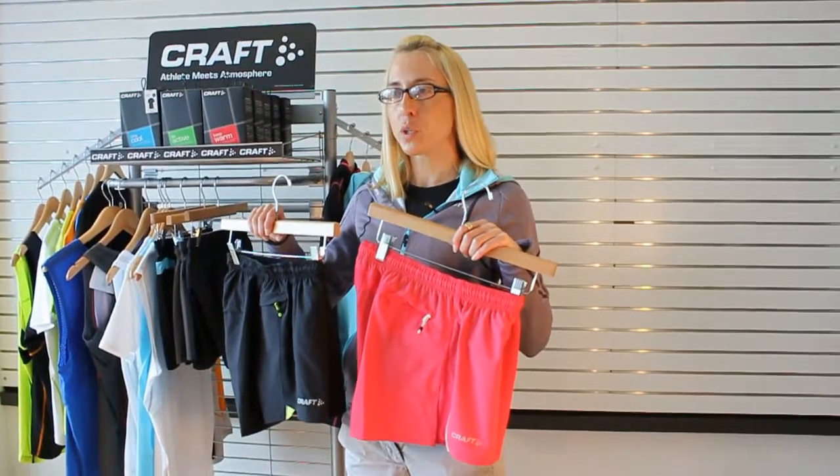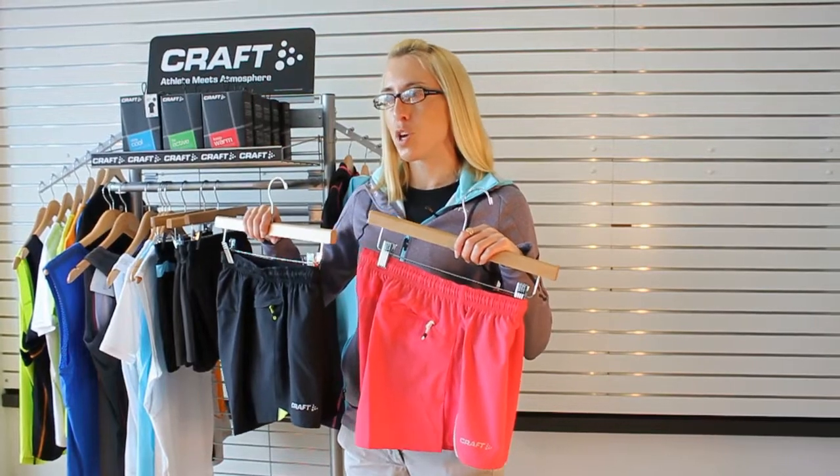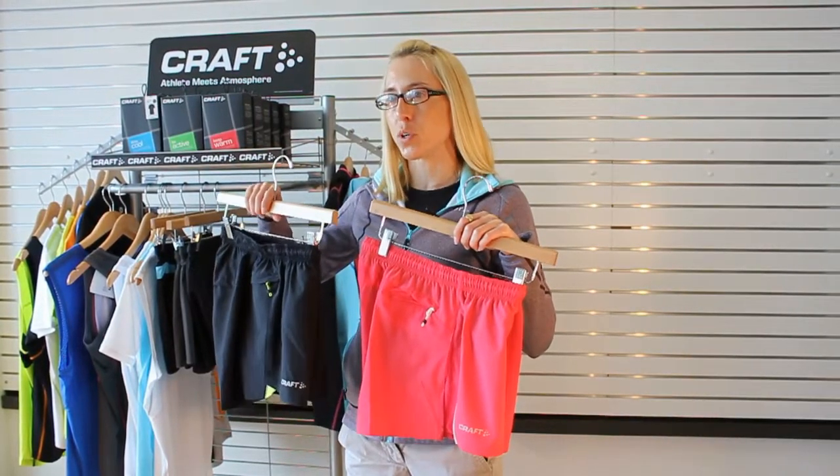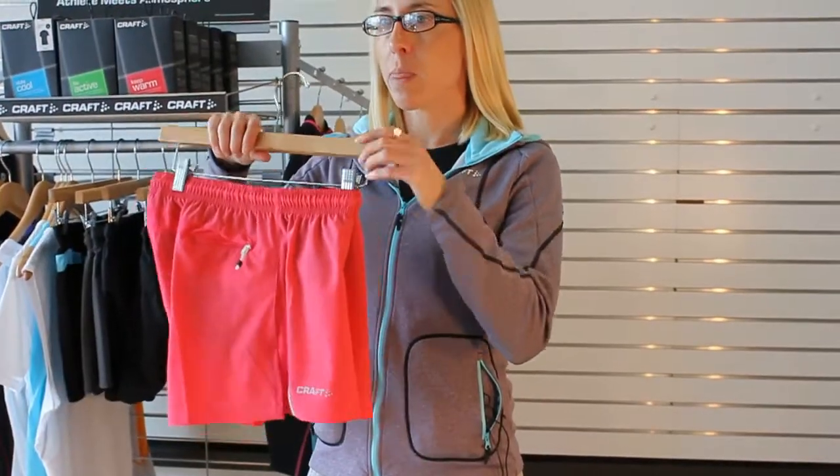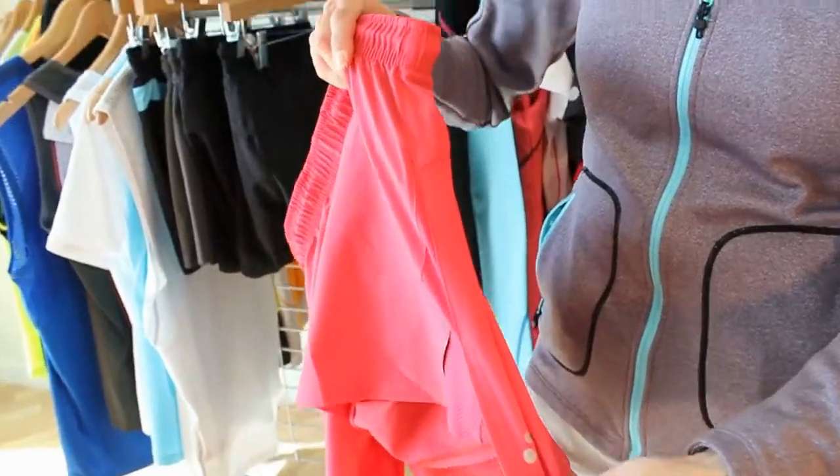For Spring 14, Kraft has totally revamped its line of running shorts with new styles like the Run Race Short. The Run Race Short has a 3½ inch inseam and a side split for performance fit and cut.